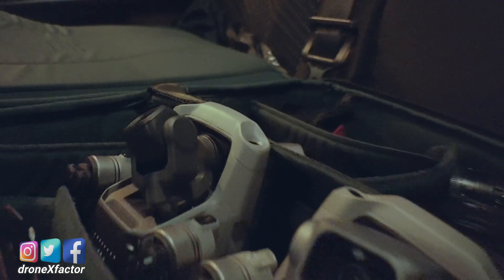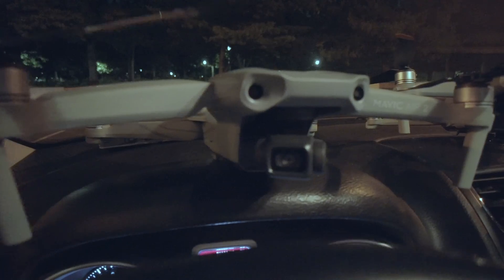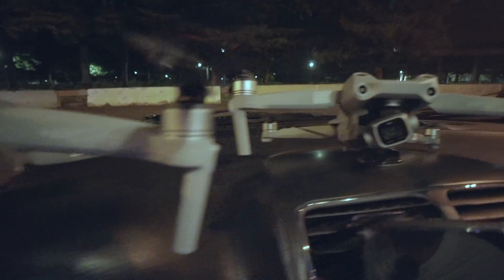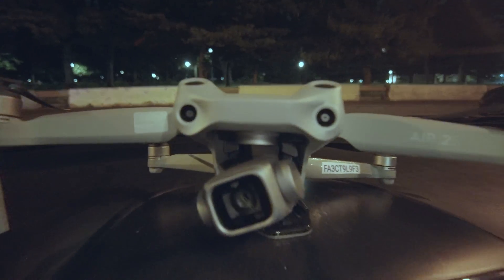Do I really need to upgrade to the Air 2S? Isn't the Air 2 the same thing? Minor upgrade, you say? Okay, here we go. Air 2 versus Air 2S in the night.